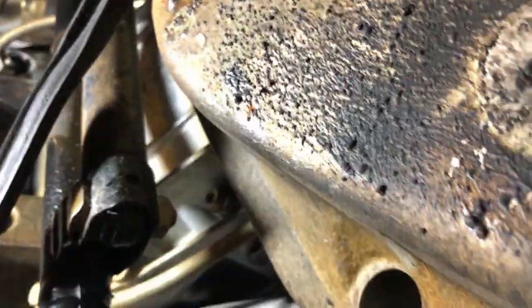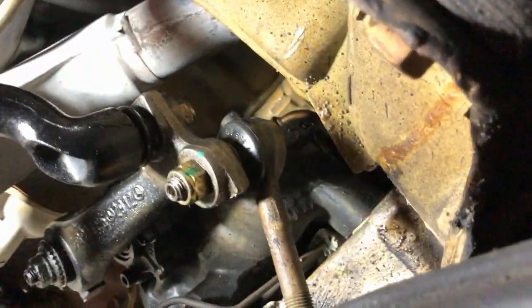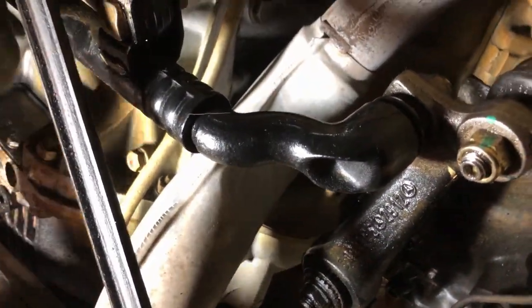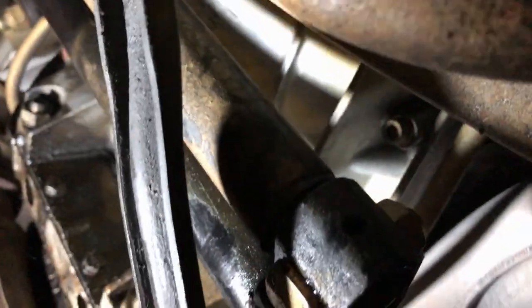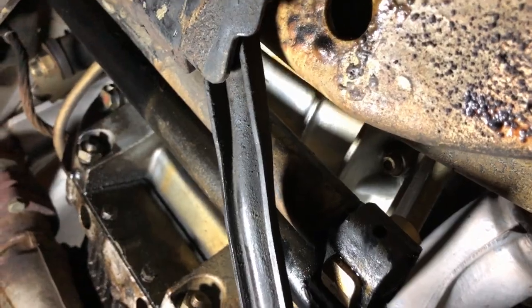I did wiggle the drag link and it moves - they're supposed to move a little bit because they turn with the steering wheel in different directions. After being under there and spraying all the joints, the ball joints, all that with the silicone, I went in and started turning the wheel. I said, wow, it sounds a little better - and then the noise just came right back.